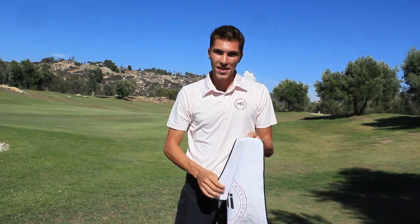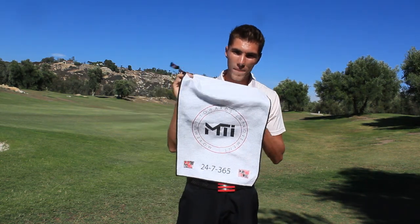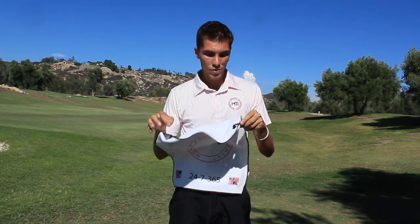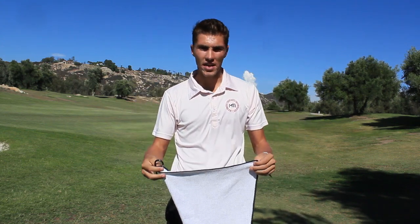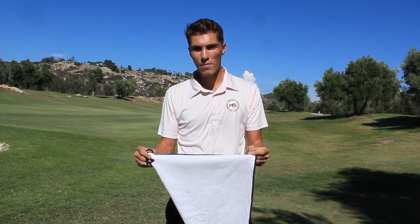Now the smaller towel measures 24 by 16 inches and comes with a carabiner clip so you can easily attach it to any golf bag. Once again 100% Egyptian microfiber camel hair.